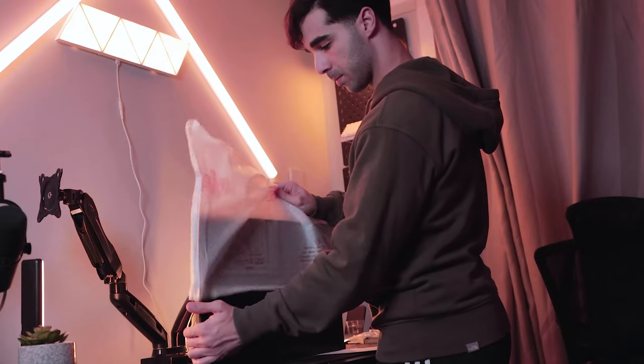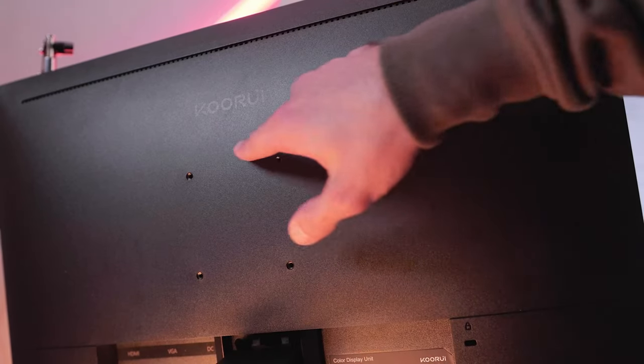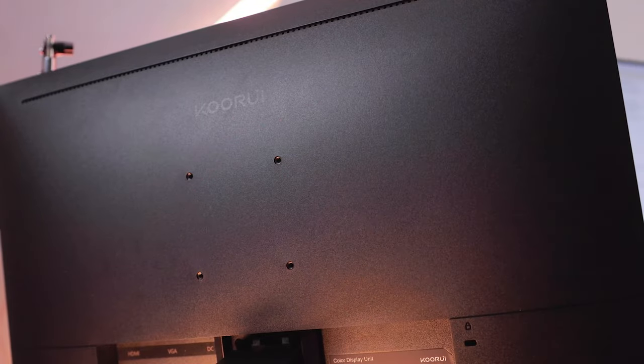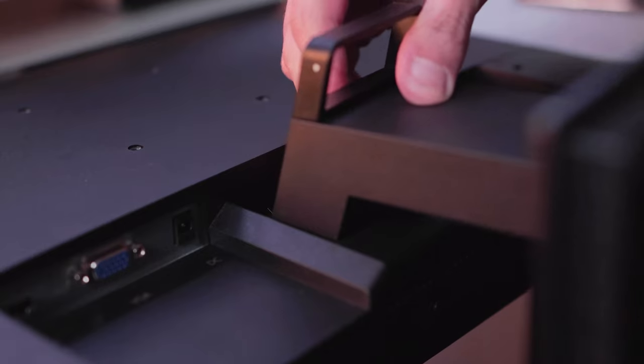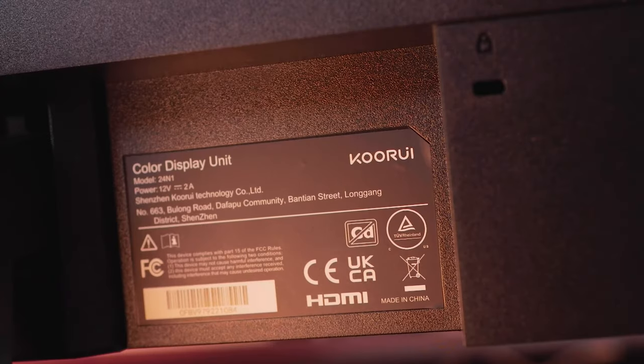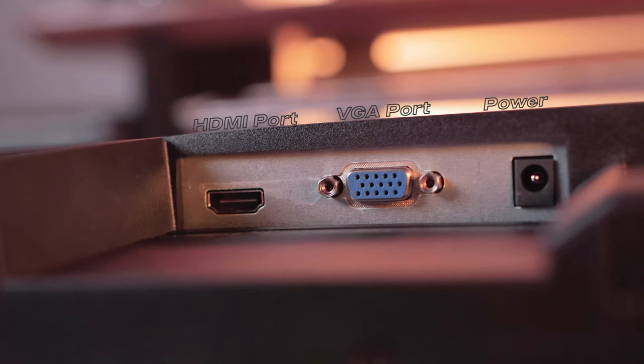From the back of the monitor, we can see the Kuri logo is seamlessly embedded on it. Additionally, there is a 75x75 VESA mount option available. This spot right here is where the stand will be docked. There's also a security lock, and more information about the monitor can be found right here. It has ports for power, VGA, and HDMI.